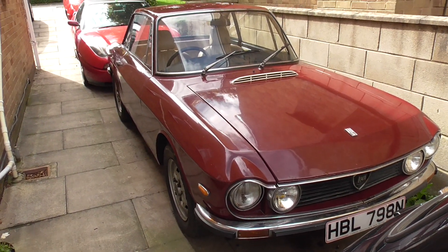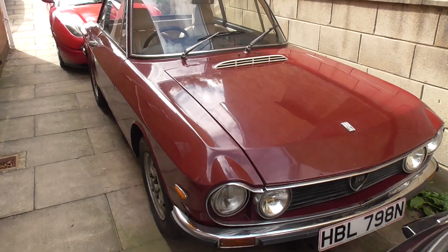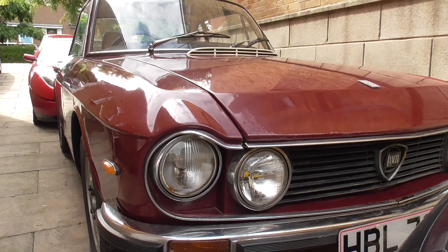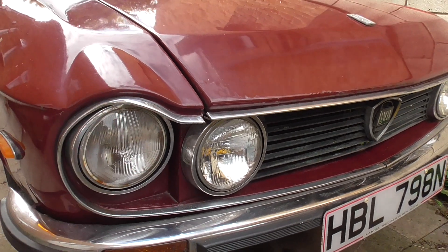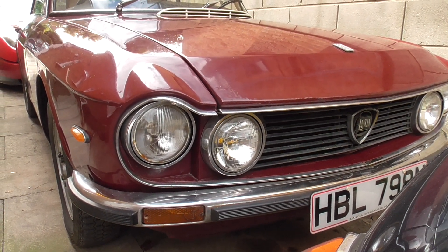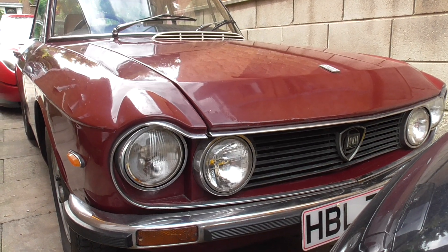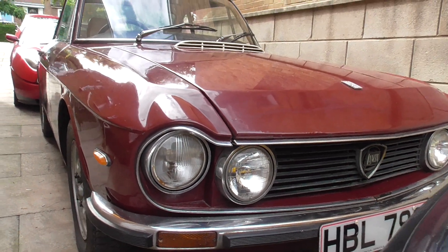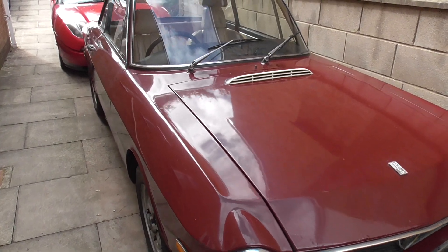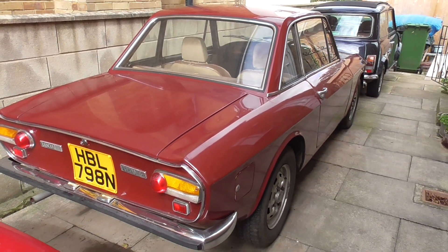It's a 1975 Fulvia S3 1.3, so it's a 1300. One of the first things — it's a UK spec right-hand drive, and the only cars that had the raised headlamps, the little eyebrows, were UK, due to some kind of legislation to raise the headlights. In every market other than the UK, the Series 2s and Series 3s had lights that were in line with each other, but they raised the outer ones for the UK only. If you bought a right-hand drive one anywhere else, they didn't have that — they were just the same as the Italian and other markets.